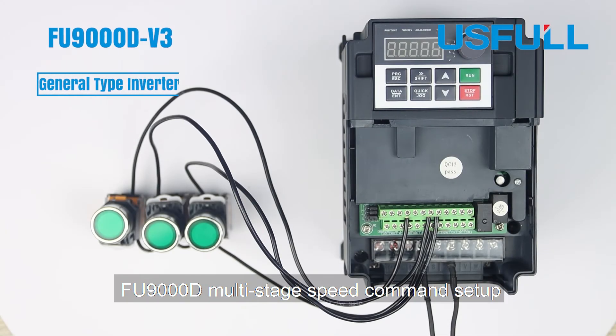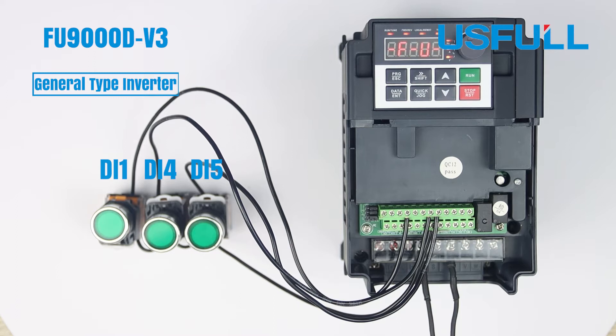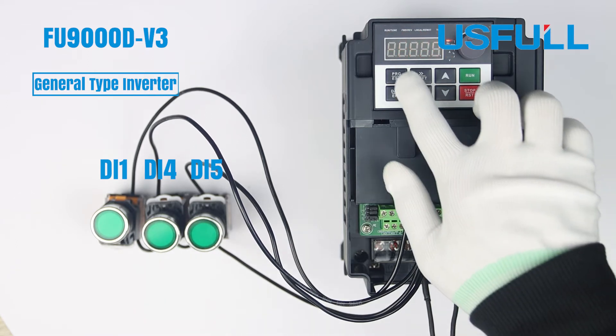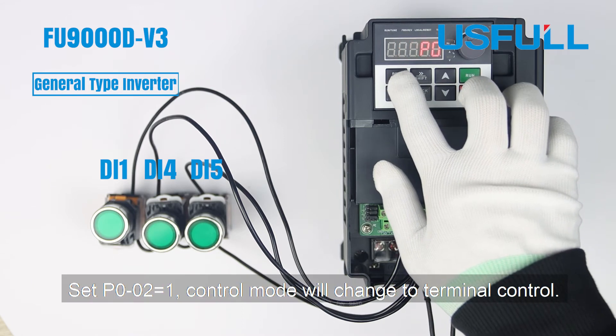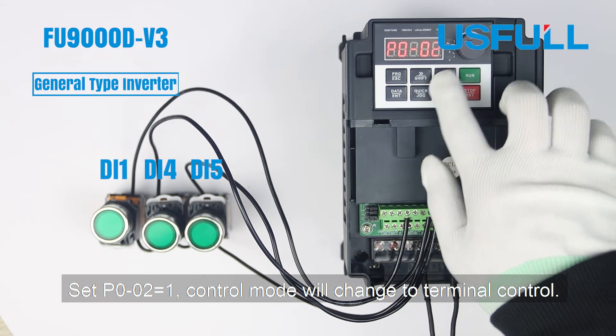Useful FU9000D Multi-Stage Speed Command Setup. Set P002 to 1; Control Mode will change to Terminal Control.